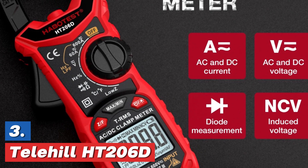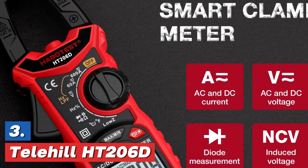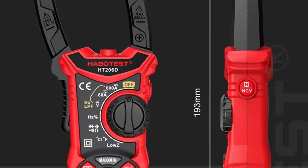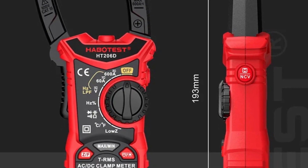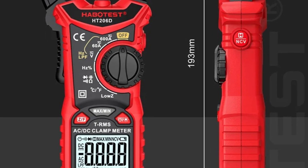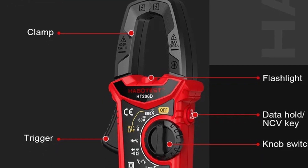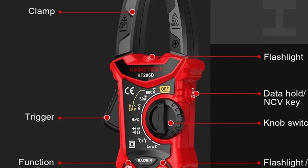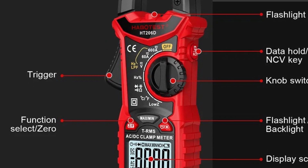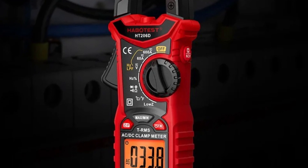Item number 3 is the Telehill HT206D. The HT206 series digital clamp meter is a versatile tool designed for precise measurements. It offers true RMS functionality, allowing users to measure both AC and DC current with high accuracy. With a 6,000-count display, it provides detailed readings across various parameters, including voltage up to 600 volts, resistance, capacitance, and frequency in Hertz.